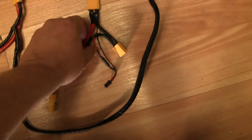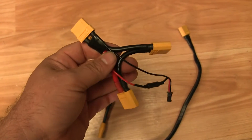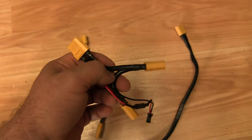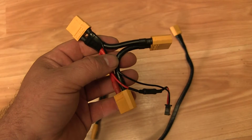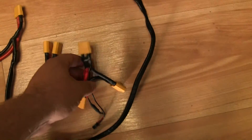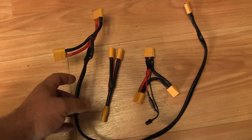This is the series connector. It even has a pre-resistor wire, and what this will do is actually double the voltage. So for example, if you have two 45-volt batteries, this series connector will make it a 90-volt system using two 45-volt batteries.